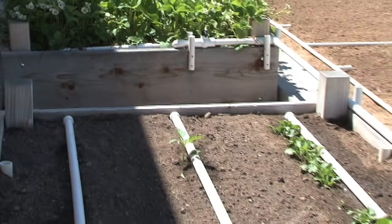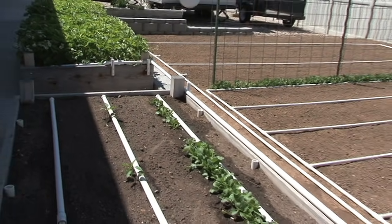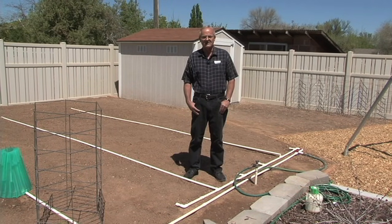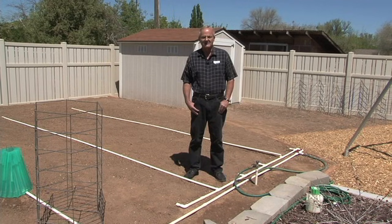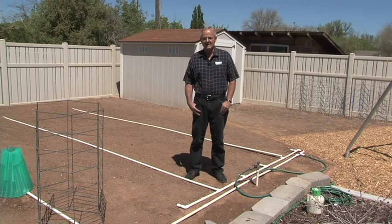The system is designed to use PVC pipe — schedule 40 PVC — and ball valves and fittings. It's a system that is very easy to use, very user-friendly, easy to set up. Today I'm going to show you the basic details of this and show you how this system works.